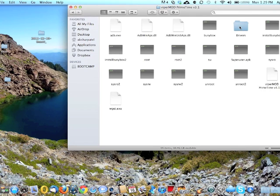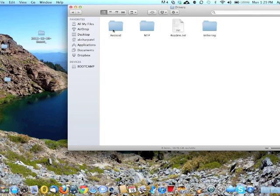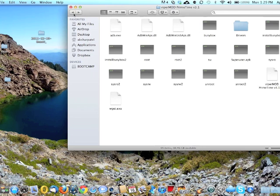Make sure you install all the drivers. In your Android folder there is going to be a Drivers folder — make sure you install them. After installation, make sure you plug in your Asus.